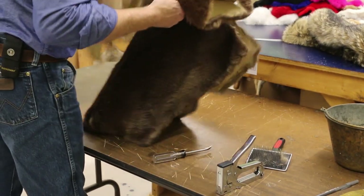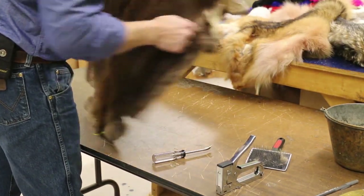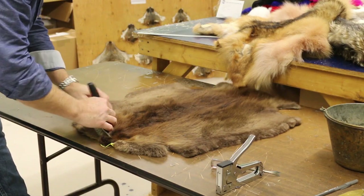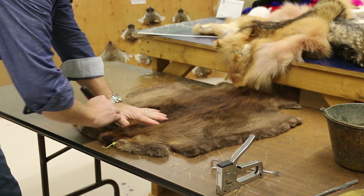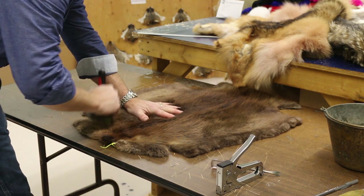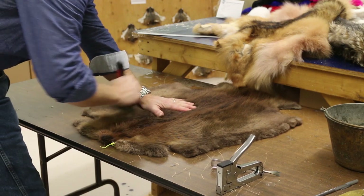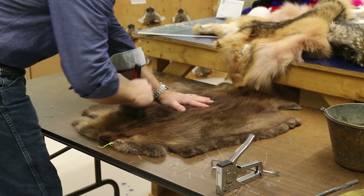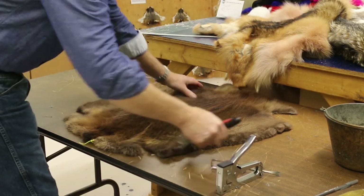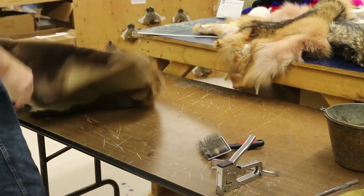Now to brush: we just use a pep brush — a wire pep brush. You use your thumb to hold the fur back, and you pull the fur out from under your thumb with the brush as you brush. The whole pelt will have to be brushed this way. And basically it's ready to make something out of it.